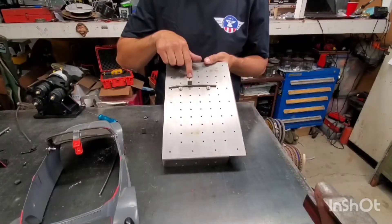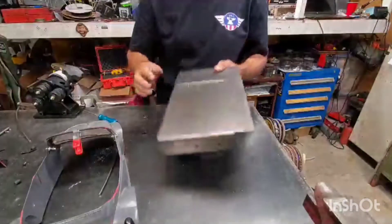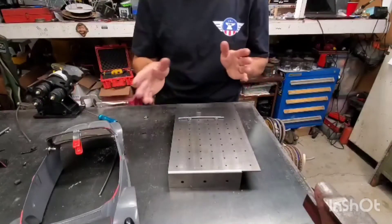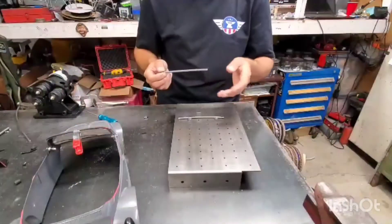With everything set up, I can go ahead and make some tacks. This is the left side — make sure you mark your pieces when you're at this stage. I made a couple of marks on there to indicate left to me, and I left the other side blank.